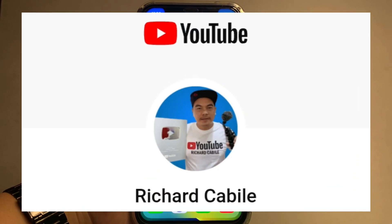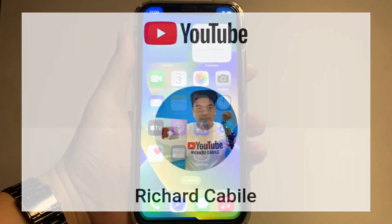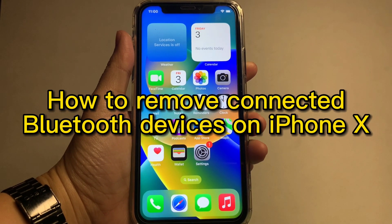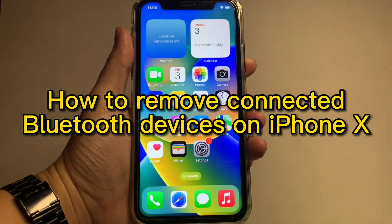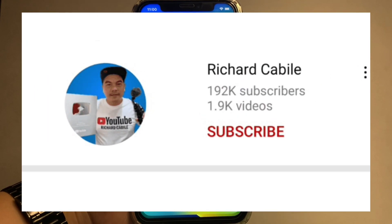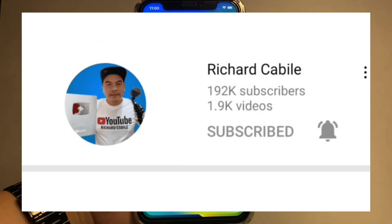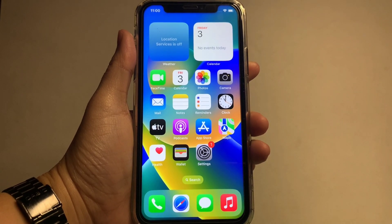Welcome to Richard Kabili's YouTube channel. For today's tutorial, I will be teaching you how to remove connected Bluetooth devices on iPhone X. Kindly subscribe to this channel and hit the bell to be notified of new updates. Let's start — go to your home screen.